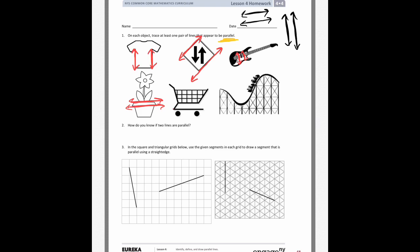On the shopping cart, the bottom of the cart is parallel to the bottom of where the groceries go, and even the top of the cart — they're all parallel. On the roller coaster picture, the beams that hold it up are all parallel as well. If they kept going, they would never intersect.